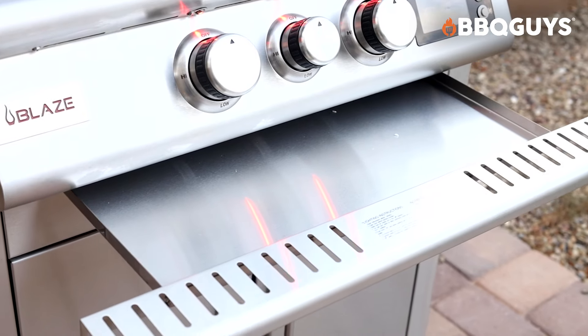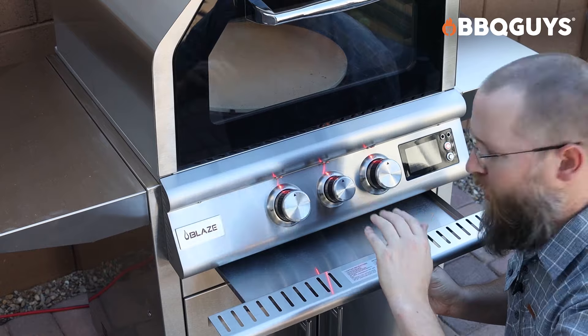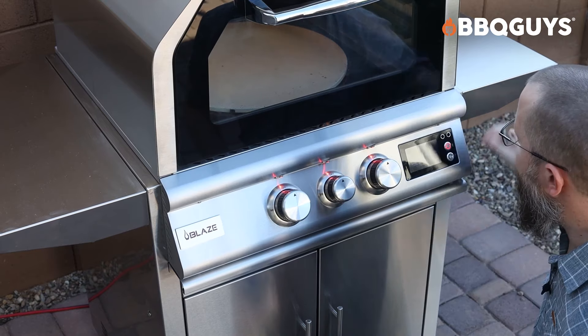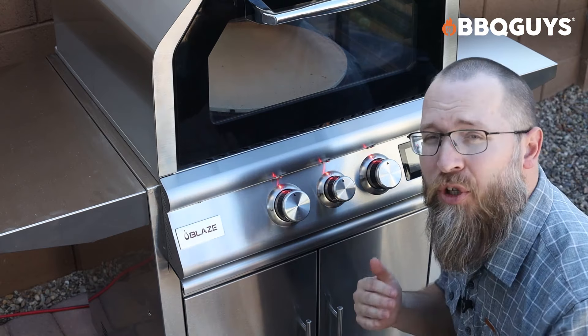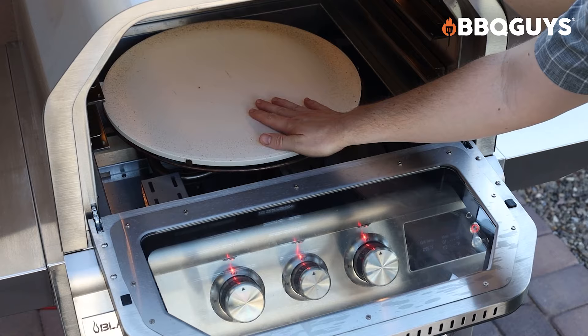Just a few other features to mention. It does have cabinets down here — this is where the propane sits. It also has a grease tray that you can slide out, so if you're cooking pizza and crumbs get down there, you just sweep them right through here. And then of course you've got the sturdy shelves on both sides. These do not fold down, so take that into consideration. But because they are permanently locked in place, they do hold a pretty good amount of weight.